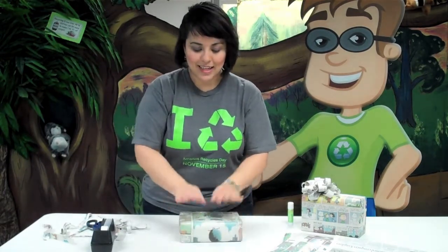All right, this is done, and now we need our finishing touch, which is, of course, a bow.